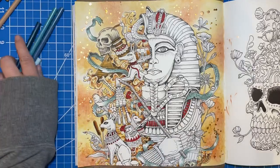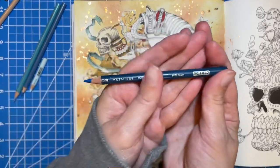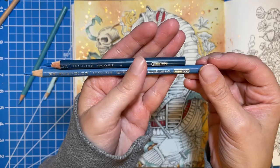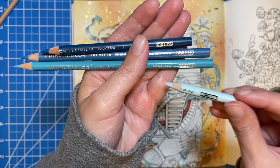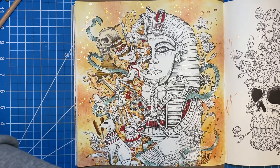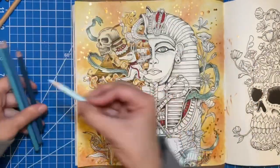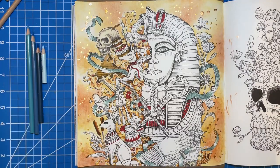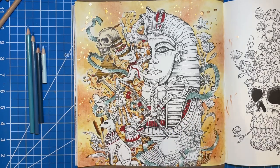On to the ribbon. I'm going to zoom you back in and show my colors first. I've got Peacock Blue which is 1027, Mediterranean Blue which is 1022, Muted Turquoise which is 1088, and Sky Blue Light which is PC1086. Those are the colors I'm going to use. I'm going to zoom back in so you can see what I'm doing on the ribbons, do a few of the ribbons, and then edit so you guys can see what it looks like when they're done.